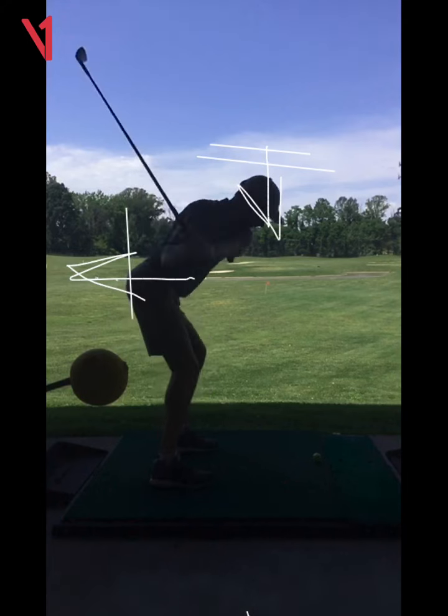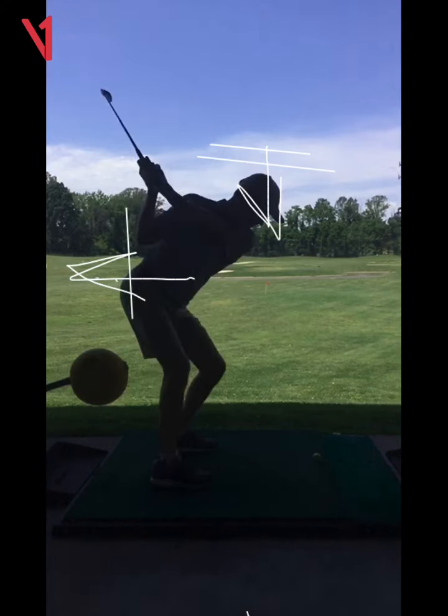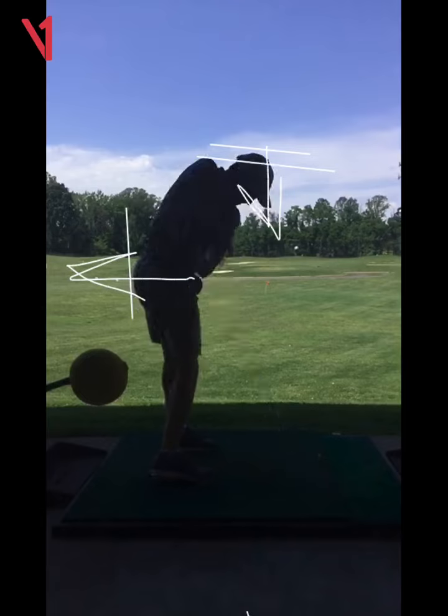The left one. But still, that's pretty good for your first time.